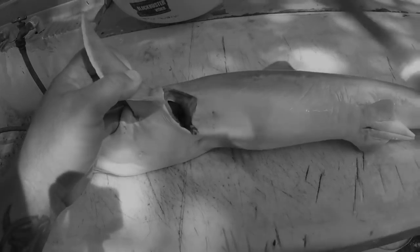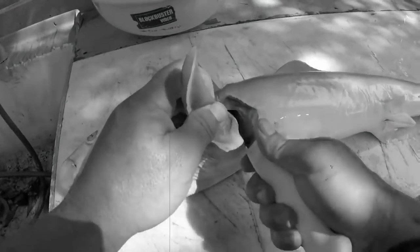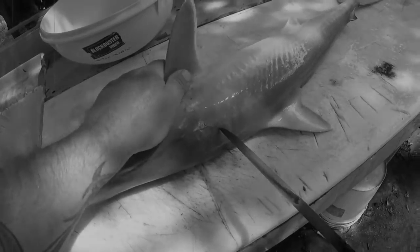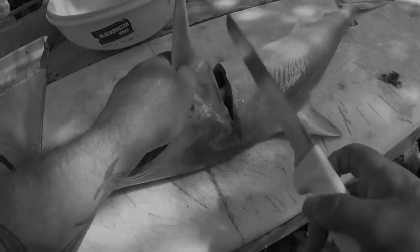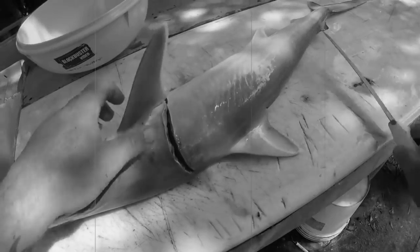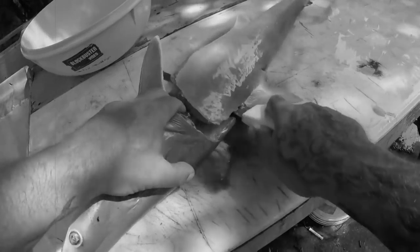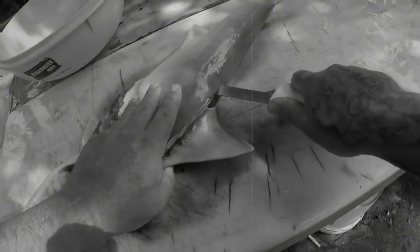So I'm going to show you real quick how to clean this fish — I've just sharpened my knife. Make that incision there, make this incision right here. Once it's off, these are really easy to clean if your knife is sharp. Just go straight down. A lot easier to clean than a big shark.